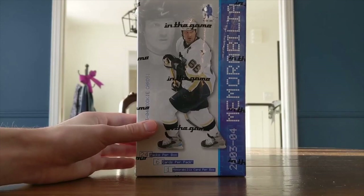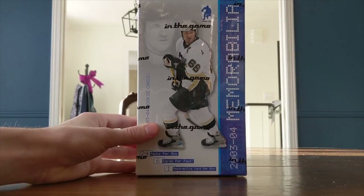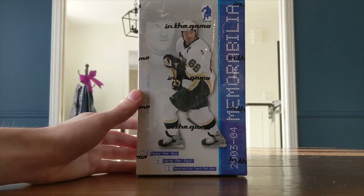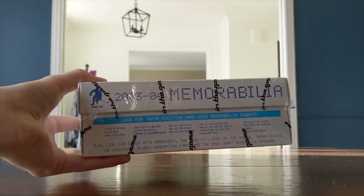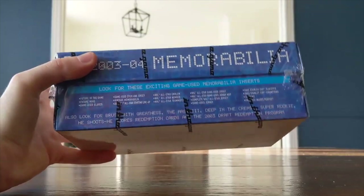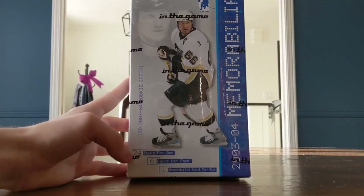This is a hobby box of 2003-04 In The Game Be A Player Memorabilia — it's got a bit of trouble staying upright. It's a bit of a different box and I was like, why not just pick it up? It's got Super Mario on the cover. It's an old product I haven't seen opened up a lot, so I thought it might be cool on the channel. Maybe some of you will remember opening this product back in the day. I have a guest with me — back with the Avs guy, hello everybody.